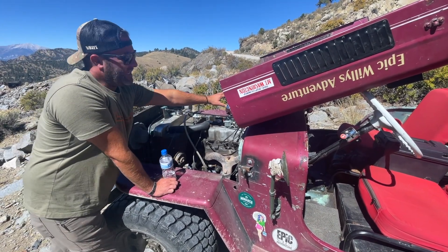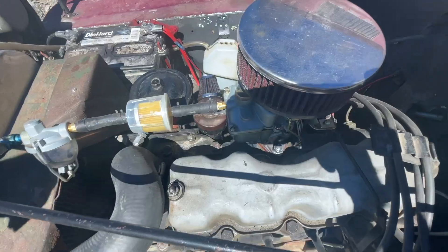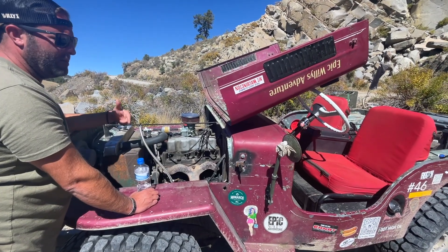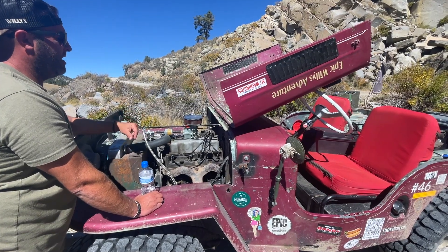We set our Daytona carburetor here — it's got an adjustable jet — because you do need to adjust your jets. You need less fuel at higher altitudes. You're typically going to have to advance your timing, and you're also going to have to reset your idle speed screws. When you go up to these altitudes, you need to bring a dwell tachometer and a timing light. We brought all those and set everything when we first got here.